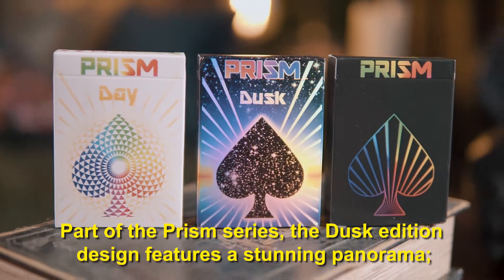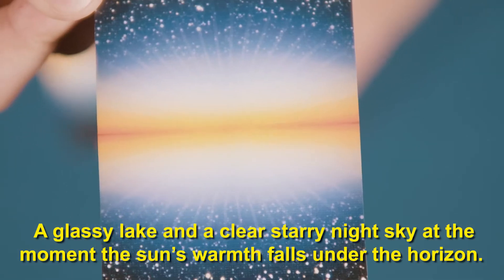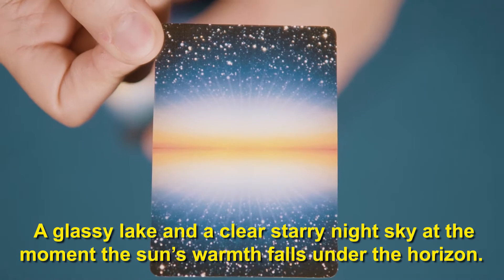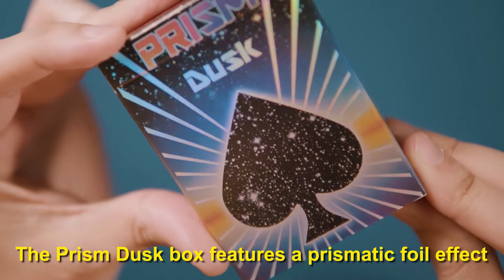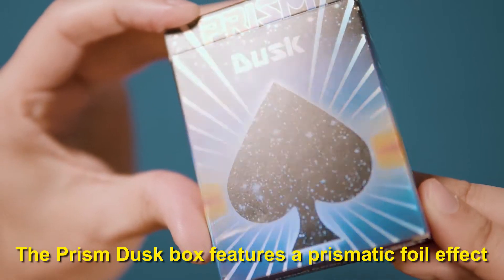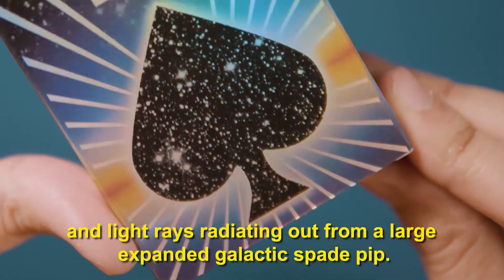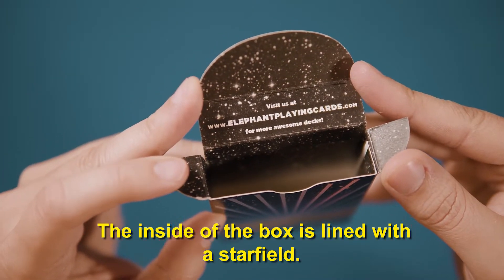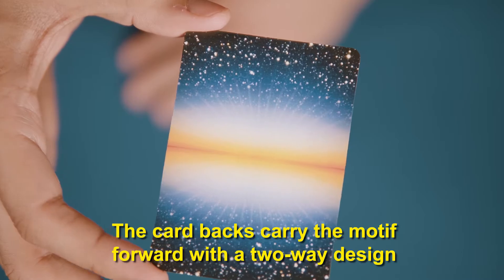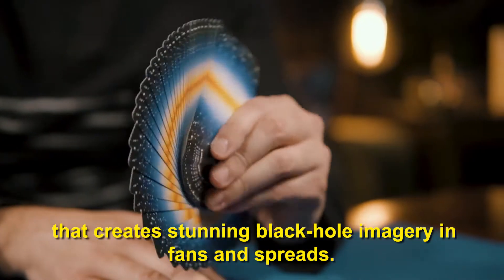Part of the Prism series, the Dusk Edition design features a stunning panorama — a glassy lake and a clear starry night sky at the moment the sun's warmth falls under the horizon. The Prism Dusk box features a prismatic foil effect and light rays radiating out from a large expanded galactic spade pip. The inside of the box is lined with a star field. The card backs carry the motif forward with a two-way design that creates stunning black hole imagery in fans and spreads.